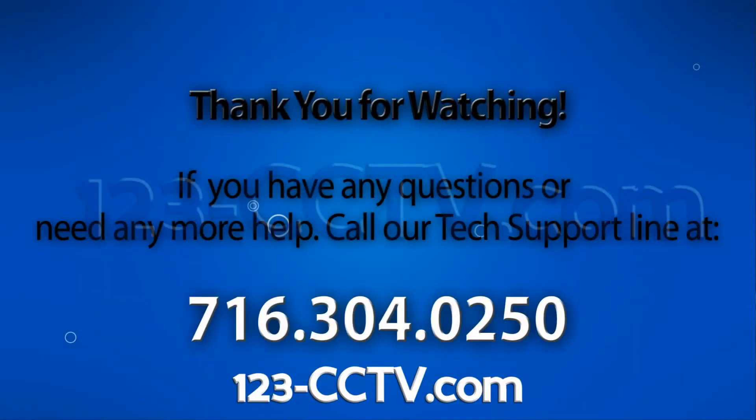If you enjoyed this video be sure to hit that like button and subscribe to our YouTube channel. Like us on Facebook. Thank you for watching.